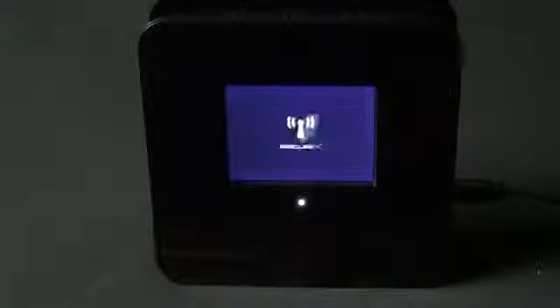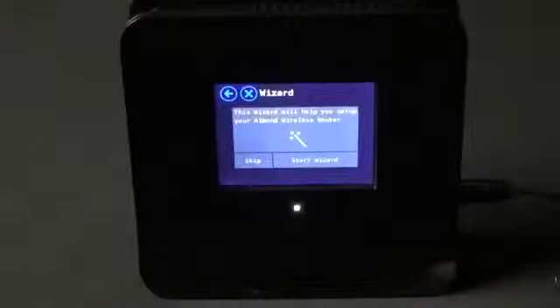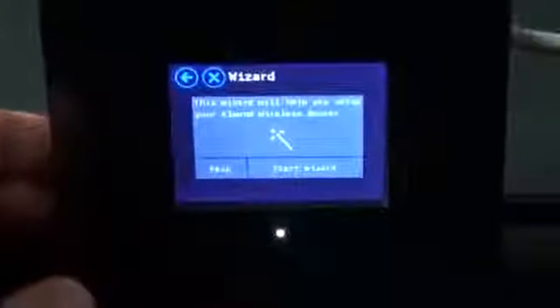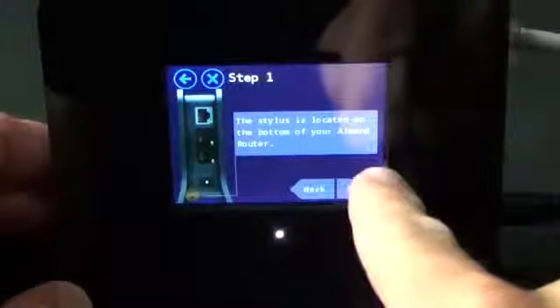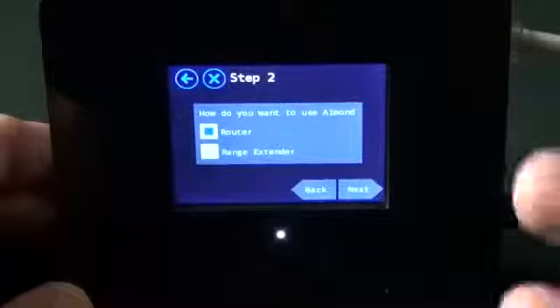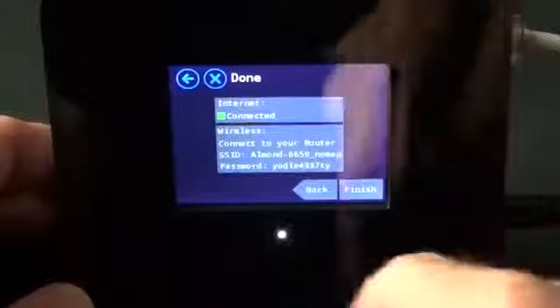Let's go ahead and set this up for the first time — I'm just going to plug in the power source and let it boot up. We'll select our language, English. Next we're faced with the setup wizard which will walk us through the process, but first I want to connect my ISP to the WAN port. Now let's start the wizard. It's asking us to grab the stylus, but we're going to skip that and go to next. We have two options: set this up as a router or as a range extender. Let's go with the router. It's found my internet connection, so let's go to finish.